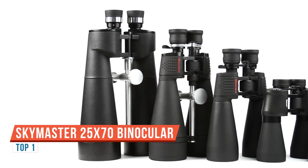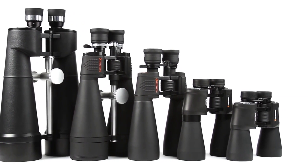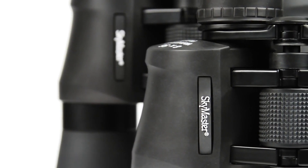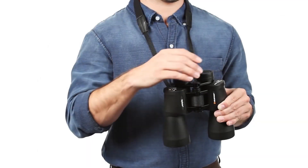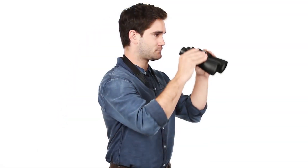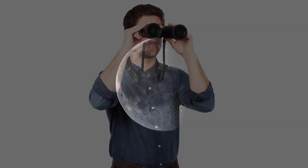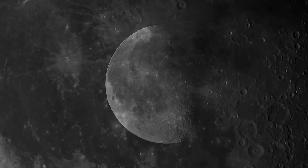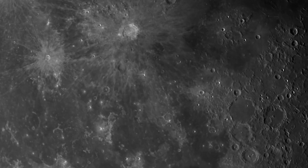Enjoy astronomical and long-range terrestrial observing the easy way with Celestron's SkyMaster binoculars. Highly regarded among amateur astronomers and outdoorsmen alike, SkyMaster provides excellent views and great value. All SkyMaster binoculars offer large apertures, starting at 56mm and progressing to 100mm. With this much light-gathering ability, you'll be able to spot even faint celestial objects like galaxies and nebulae, or distant terrestrial subjects in dim lighting conditions.